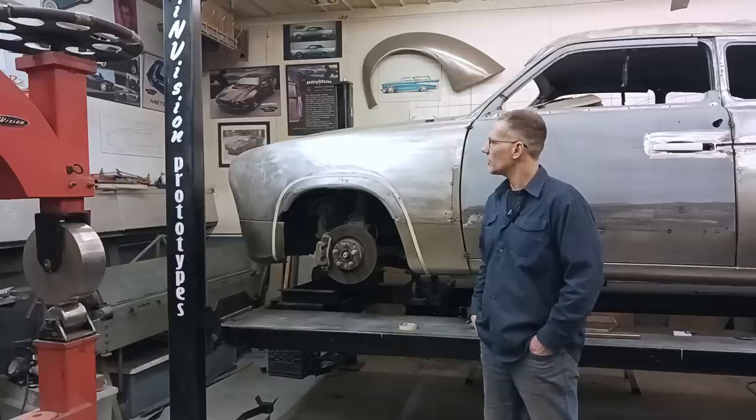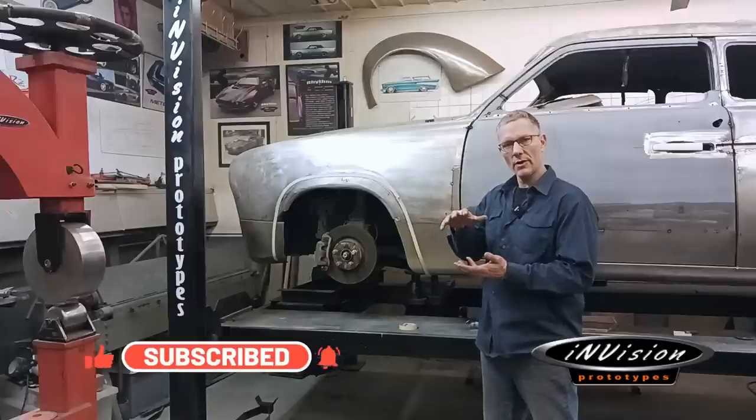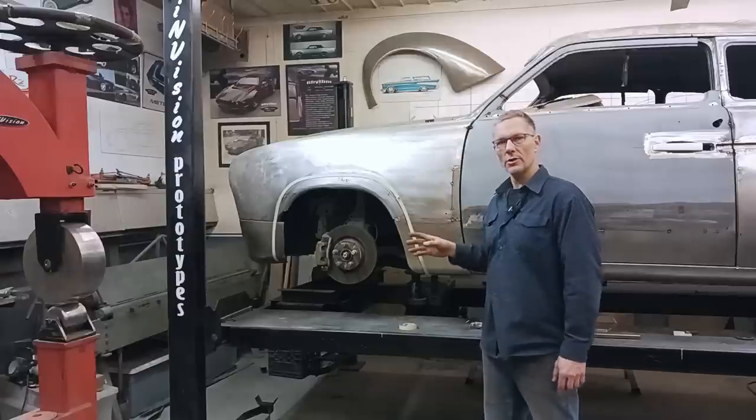Over the past month or so, this 51 Ford has seen a lot of changes. Welcome to InVision Prototypes, I'm Nick. From dropping the body down over the G35 chassis, to chopping the roof, to a whole bunch of stuff in between, to now working on these front wheel arches.